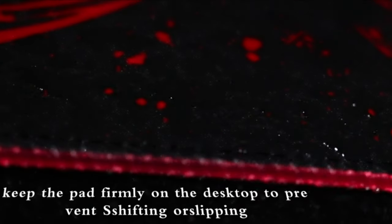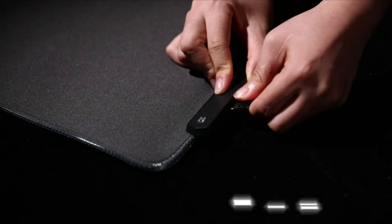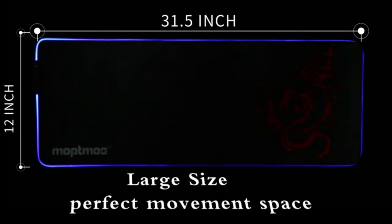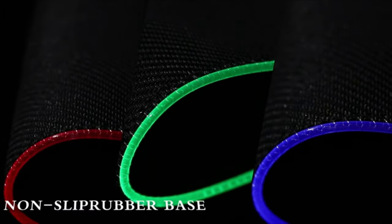The sleek and minimalist design of the mousepad complements any gaming setup. The ModMos Gaming Mousepad is an excellent choice for gamers who want a reliable and high-performance mousepad for their gaming setup.